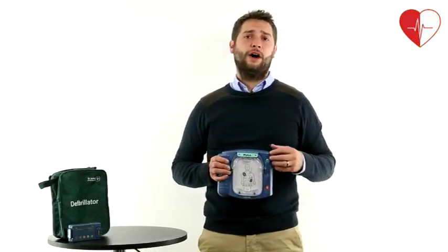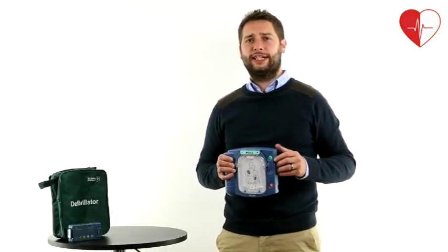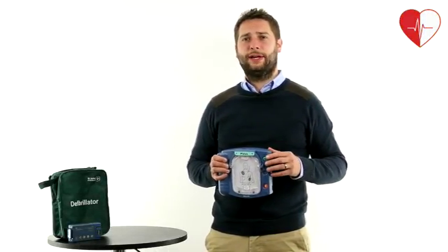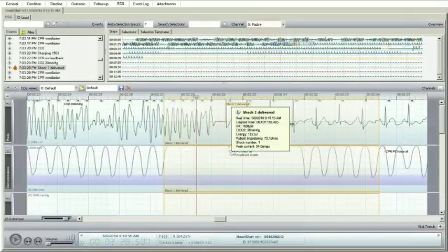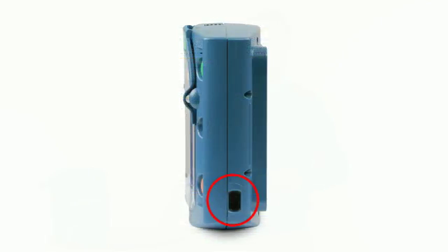With the CPR voice guidance, the Heartstart HS1 is ideal for lay persons with little experience. The unit has a built-in memory feature so that any incidents are recorded and can be downloaded by health professionals via the infrared port.